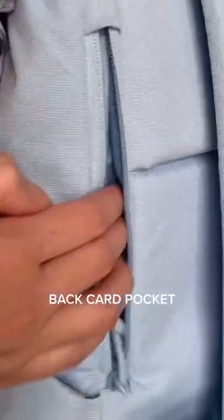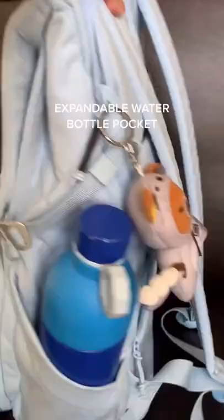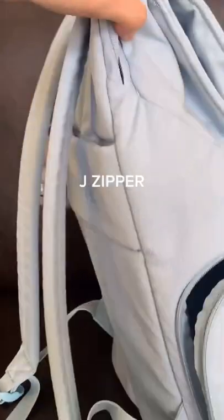Secret back zipper, good for your phone or cards. Expandable water bottle pocket and J zipper for accessing things at the bottom of the front.